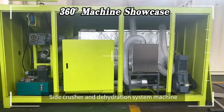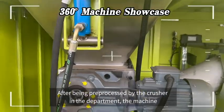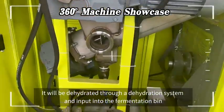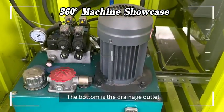This is the side crusher and dehydration system of the machine. After being pre-processed by the crusher, the material will be dehydrated through the dehydration system and input into the fermentation bin. The bottom is the drainage outlet.